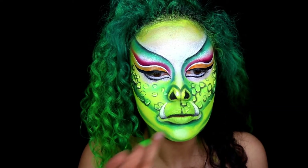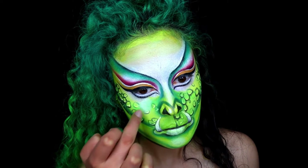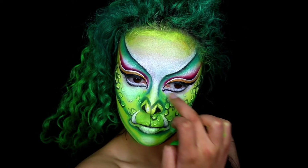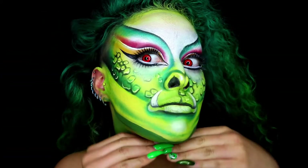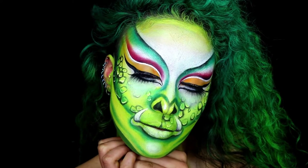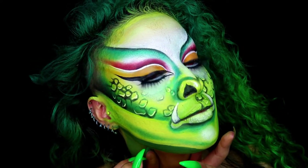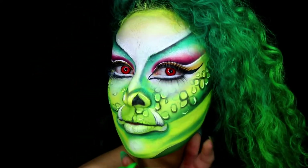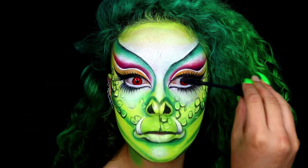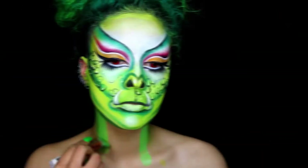Here I am highlighting with some white cream paint and just very gently dabbing it on. Just be careful with this step because you don't want to lift off the paint. Apply your lashes and contact lenses — look how much of a difference this makes! Here I am just applying some mascara as well, just for peace of mind.